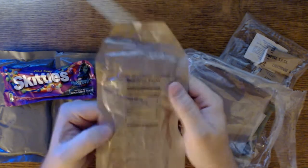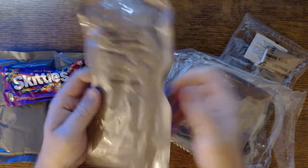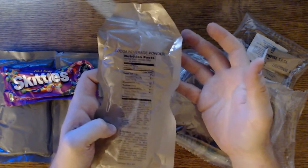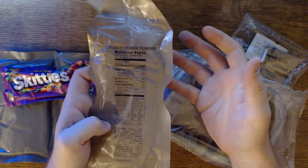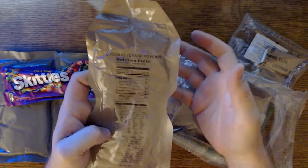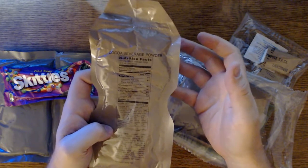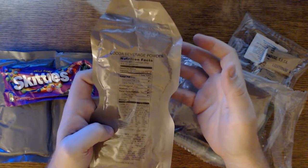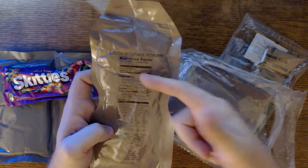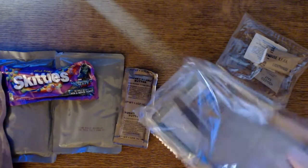They've done a lot to try and spruce up MREs and reduce the constipation. To be blunt, you get constipated eating MREs, and you get MRE farts — and they are stank, they are nasty. But you generally don't get that from eating one every now and again, or going camping. It's when you're in the field for two weeks eating these 90% of the time that everybody gets stanky.